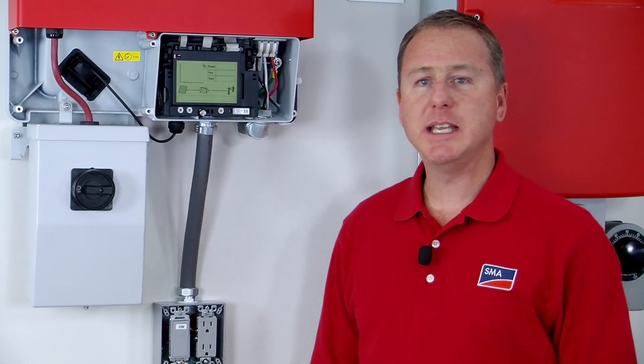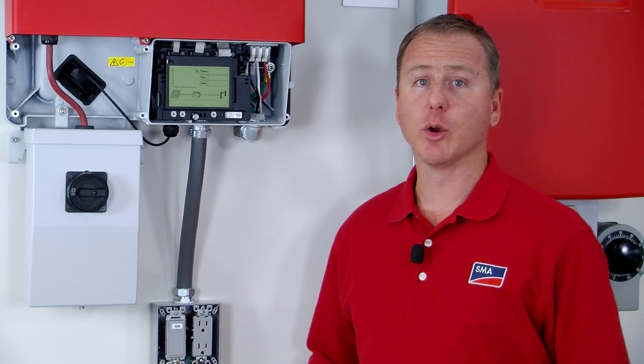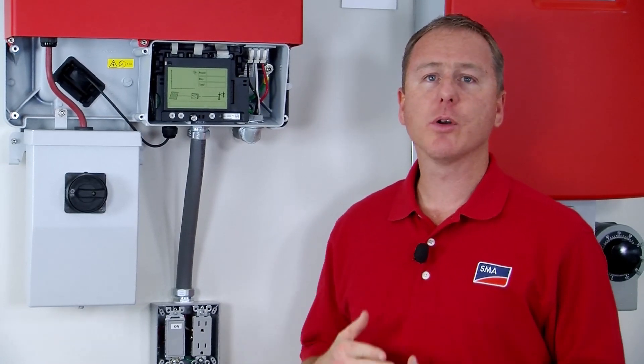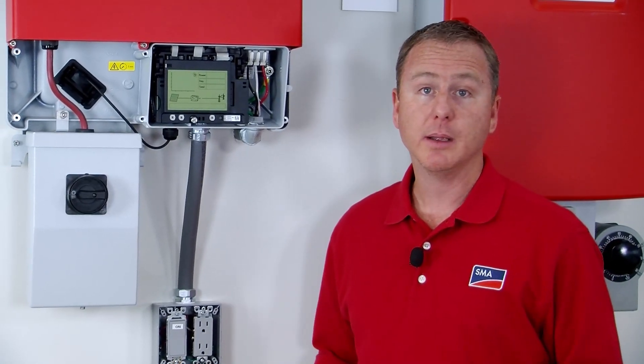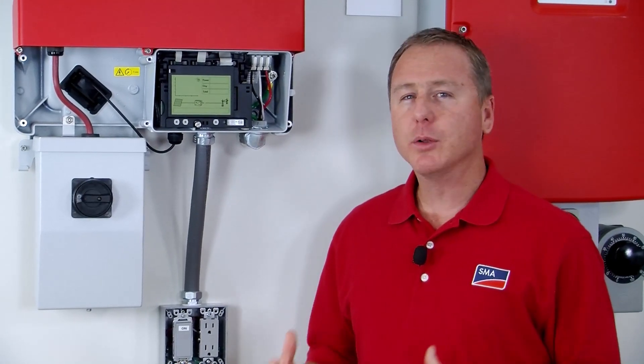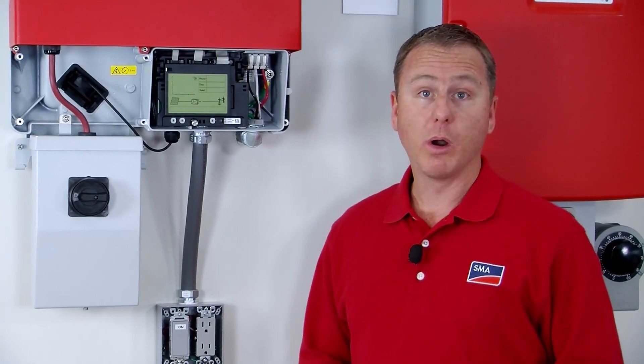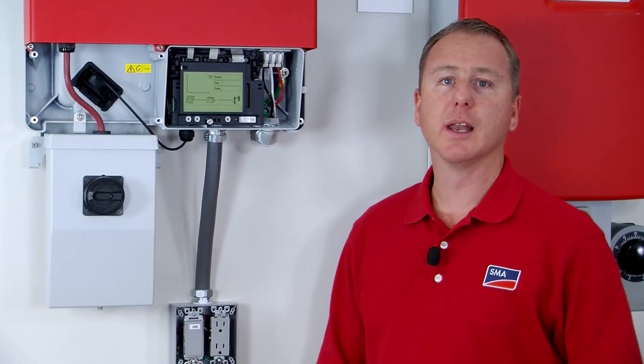A GFCI receptacle is not required for use with the Sunnyboy TL-US and the secure power supply because the inverter has an overload capability. However, if you install the electrical box outside, then building code may require a GFI outlet or a protective cover for the electrical box.